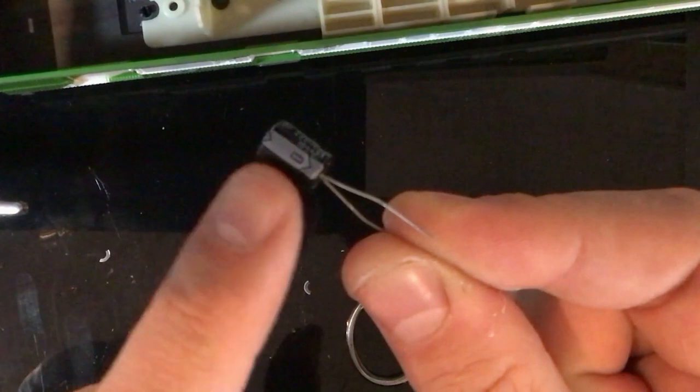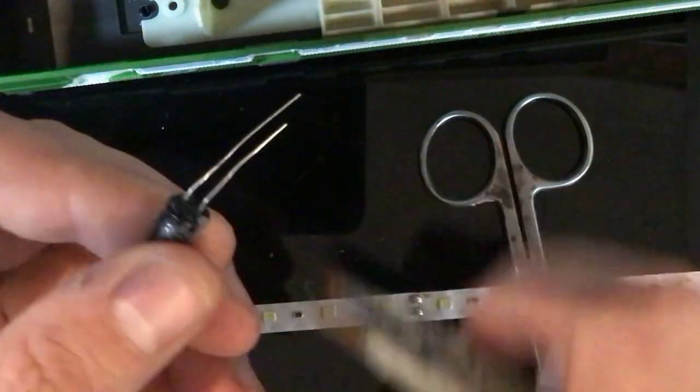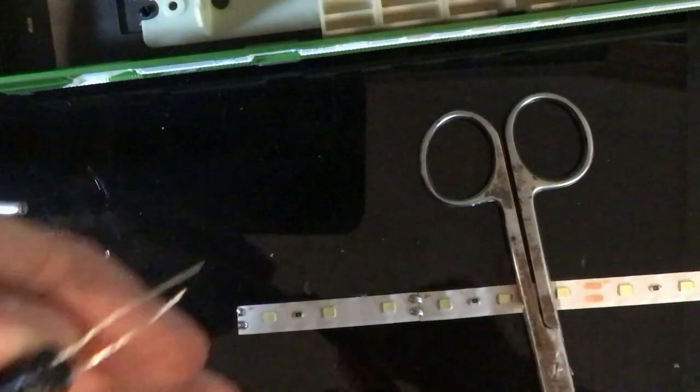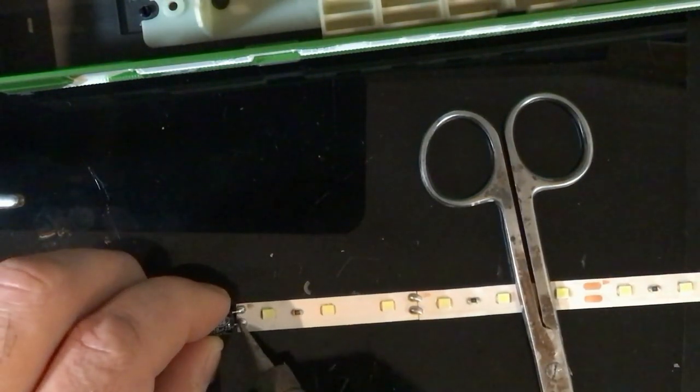The gray line indicates negative on a capacitor, so that needs to go on your negative side. Gently bend them down and cut them in the corner. Same as what we did with the bridge rectifier - get it in place.